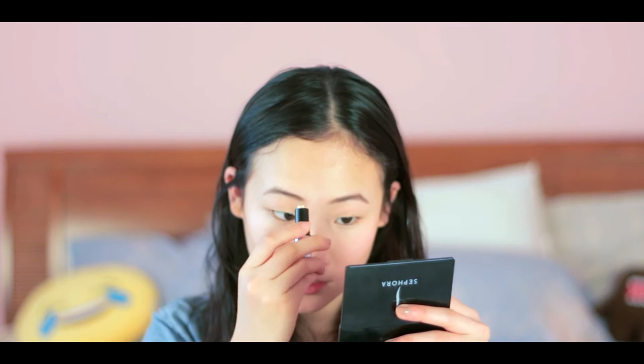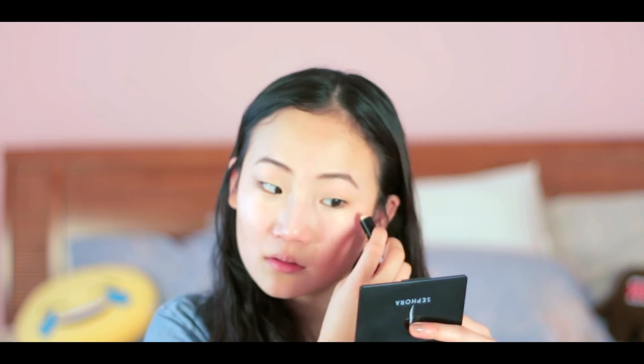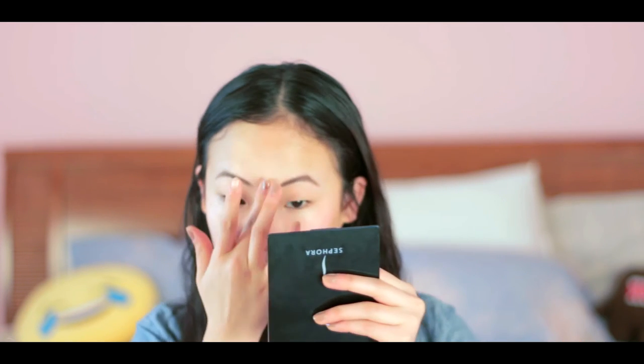I don't always do this, but if I have time I'll go ahead and highlight my face. I already kind of did it with my concealer, but I also use this highlighter from Benefit — the packaging is really cute, it's got little light bulbs all around it. I take that and go over my nose and top of my cheekbone with a very light blend.